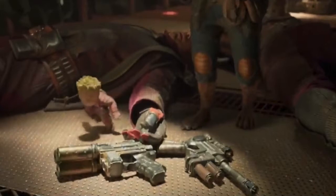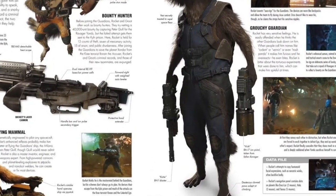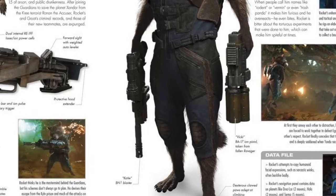Disney and Marvel are not an exception to that rule of studios modifying Nerf guns. Specifically in Guardians of the Galaxy 2, they used at least two Nerf guns for Ravager blasters — the two that Rocket picks up when they escape from the prison. I'm specifically going to be working on the one they referred to as 'Katie' in the Marvel visual encyclopedia.